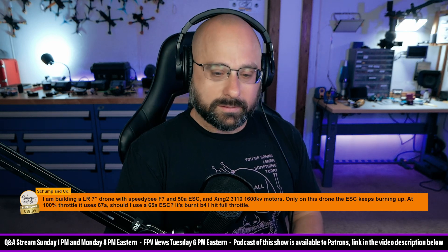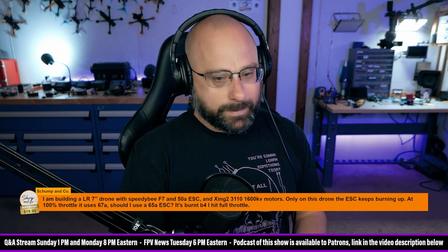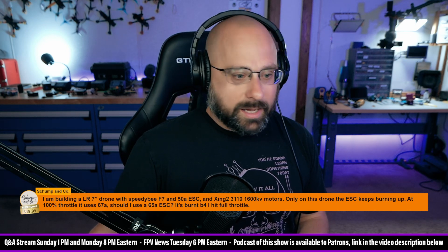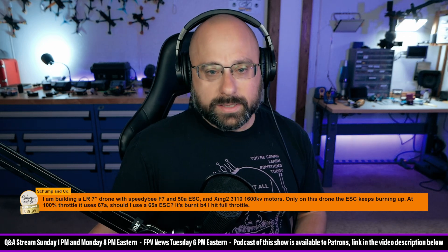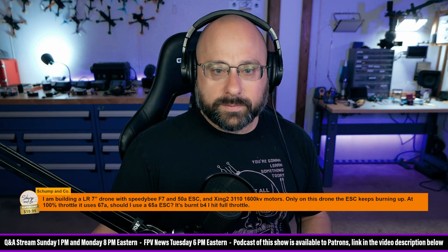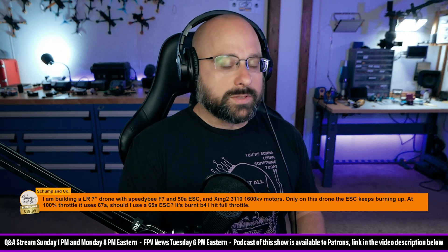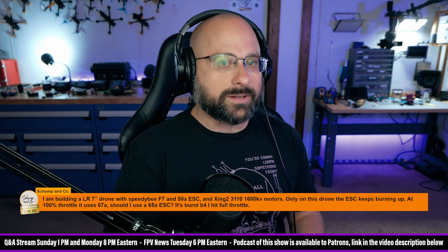Are the motors hot or cool? Speedy B ESCs are not crap. Someone says he was just looking at it and it blew — no, that's Mike Bergman saying that. Shump and Co., if you want to keep talking about this, let's go back and forth via email — it's a little tough to do back-and-forth questions on a live stream with chat delay. He says he was hovering and it popped. If you've blown two of them, I feel like there's a chance it's something about your build, but it's going to be difficult to figure out what that is.